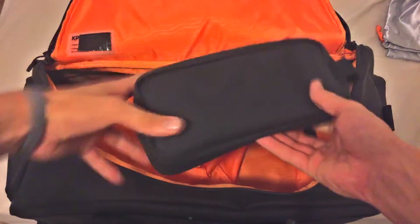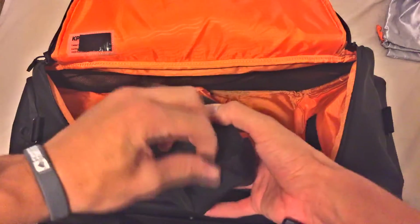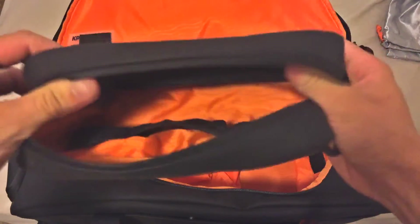Right over here we've got a toiletry kit, which actually Velcros — as you can see, there's a piece of Velcro right here and one right in the bag. It actually Velcros to the front of the bag so it's not rattling around inside with all your other stuff. And this actually color matches whatever bag you choose.